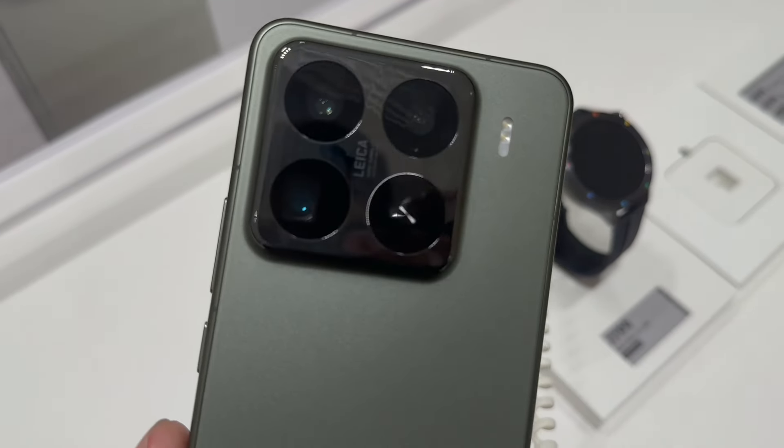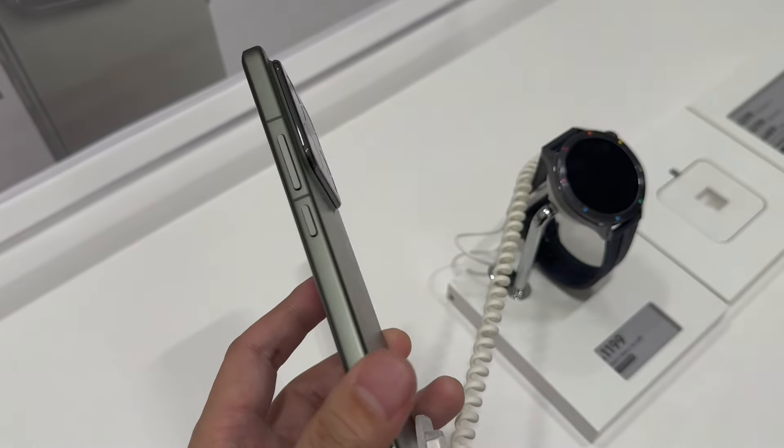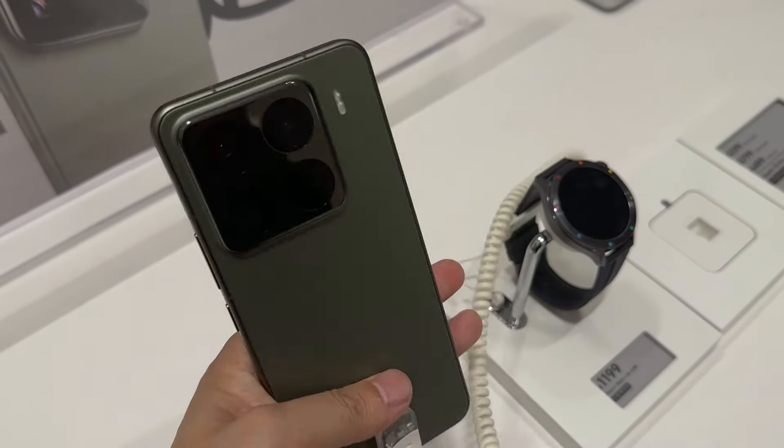Hey guys, welcome to PerformBrother. Today I go to the Xiaomi offline store and bring you a quick hands-on video about the Xiaomi 15 Pro and Xiaomi 15.